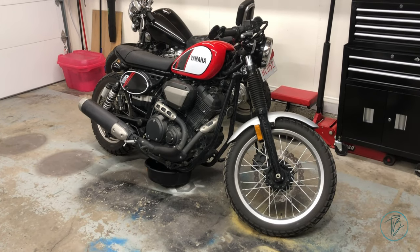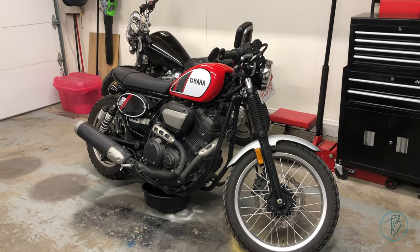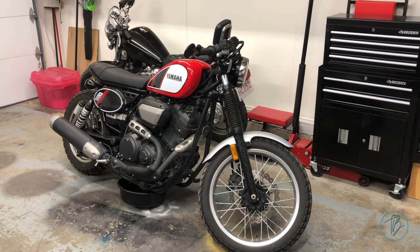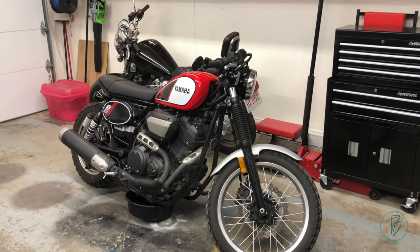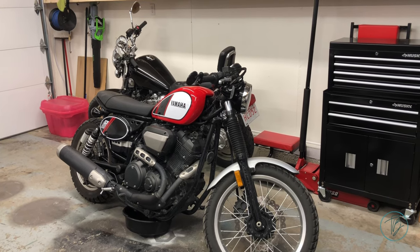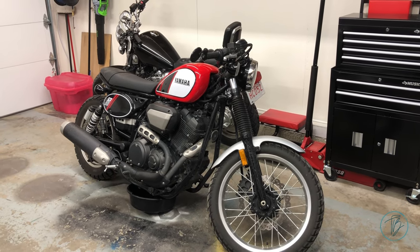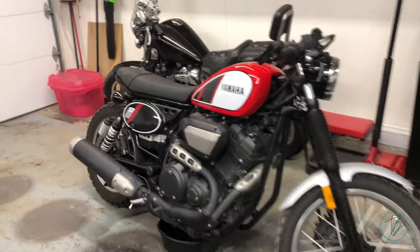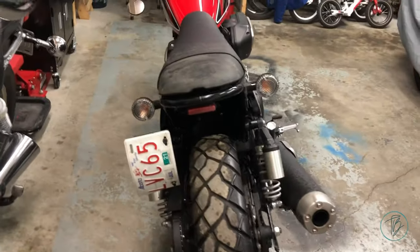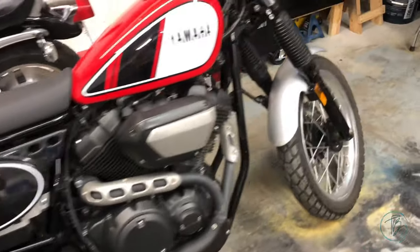Thanks for tuning in to another video. Today we've got a 2017 Yamaha SCR 950 in the garage. Pretty cool bike — I didn't even know Yamaha produced this model. From my quick googling, it's a one-year-only kind of cafe racer, flat-track racer, retro bike. Super cool. This guy's done a couple of modifications — handlebars, and I think he's kind of chopped the back a little bit. Definitely doesn't look stock.